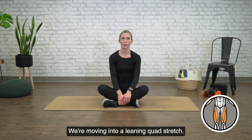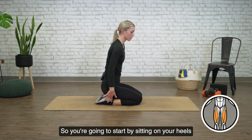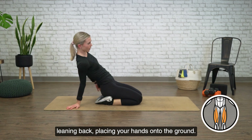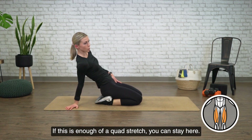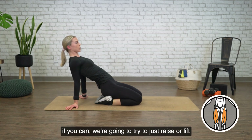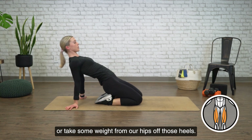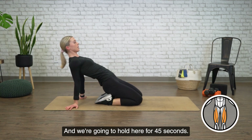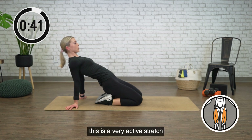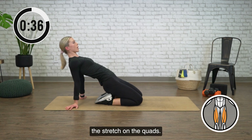We're moving into a leaning quad stretch. So coming onto both knees, feet are going to be relaxed out. You're going to start by sitting on your heels and then from here, leaning back and placing your hands onto the ground. If this is enough of a quad stretch, you can stay here. If not, we're going to try to just raise or lift your hips off those heels. We're going to hold here for 45 seconds. This is a very active stretch as you are actively raising your hips up to increase the stretch on the quads.